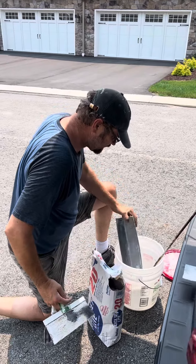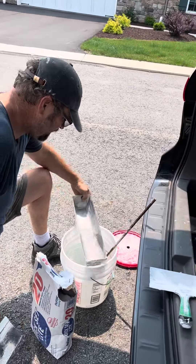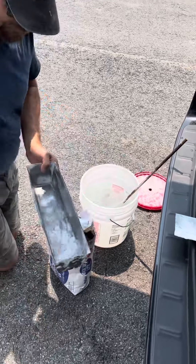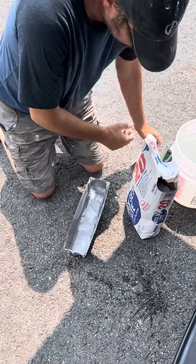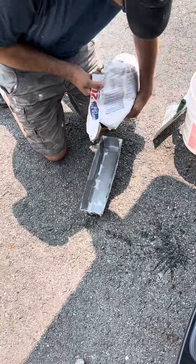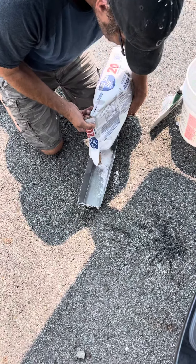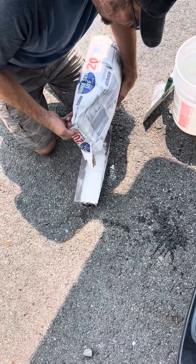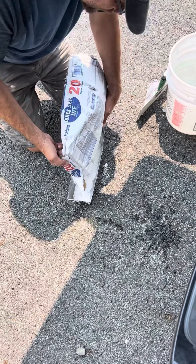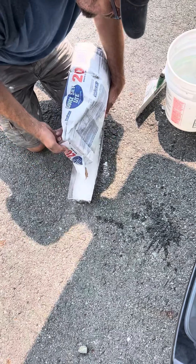Alright guys, we're back for the third video. We're going to skim these spots off — it's been about 20 minutes. This mud sets up pretty good. I'm using the Quick Form or Pro Form 20-minute mud, which is my go-to over USG. They carry this at Lowe's and also at the supplier I use for sheetrock.